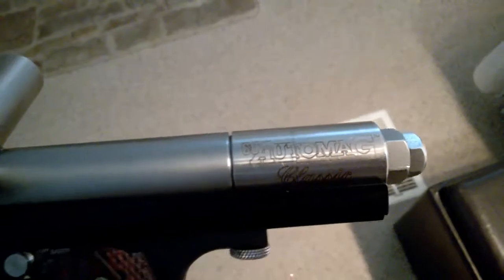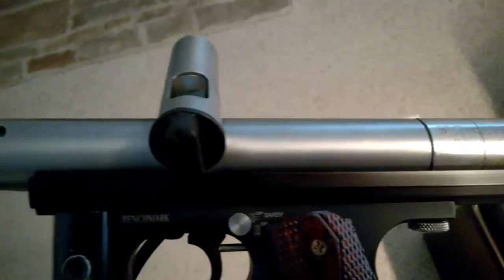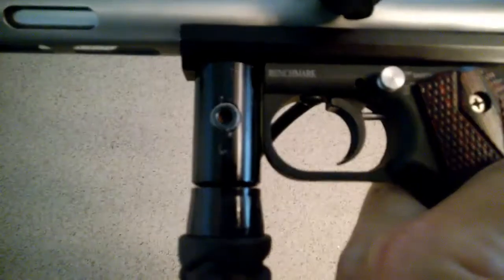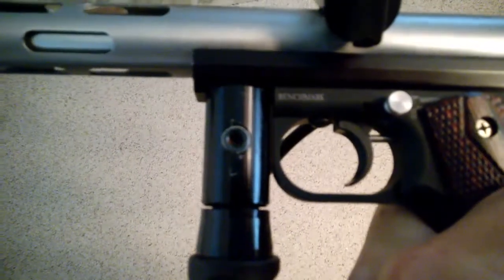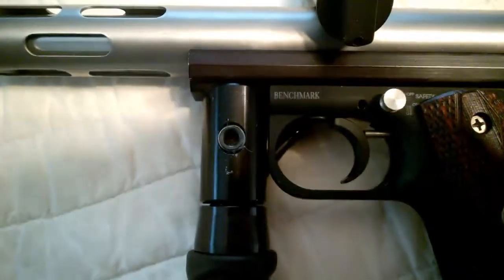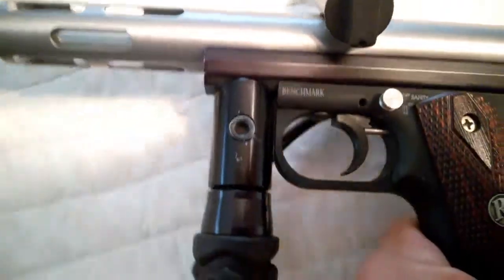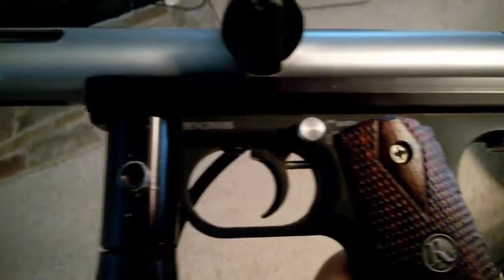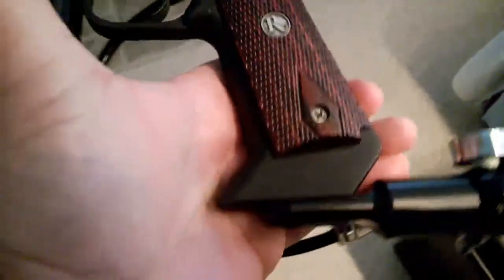It's an auto mag valve. There's some wear marks around that part right there. A little bit of tooling marks around that area, but the frame is in perfect shape.